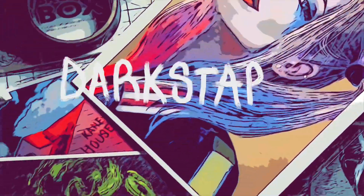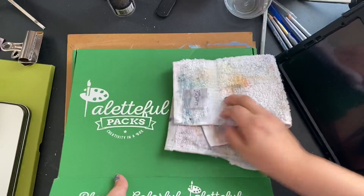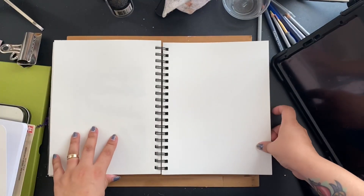Hello and welcome to my channel. In today's video we will be unboxing and reviewing the February 2021 Paletteful Packs box. As usual, if you want all the information it'll be listed in the description below. So let's get started and see what we got in here while we open up our sketchbook to a fresh page.